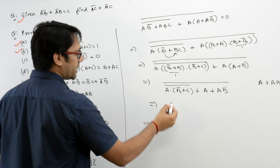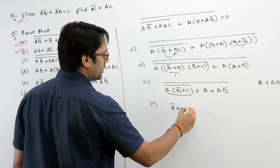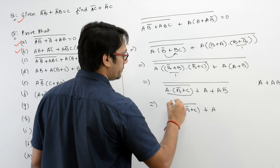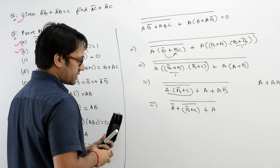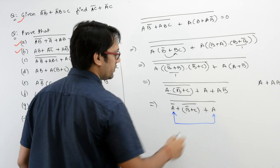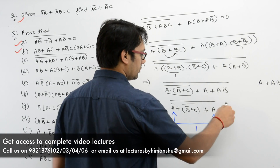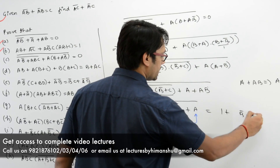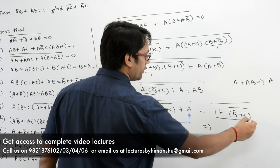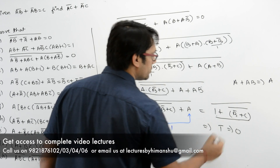So this complete expression can be written as applying De Morgan's law: A' + (B' + C)', whole complement. Again, you can see we have A' and A, so you can write 1 here. So it can be written as (1 + B' + C)', which equals 1 complement, which is equal to 0.